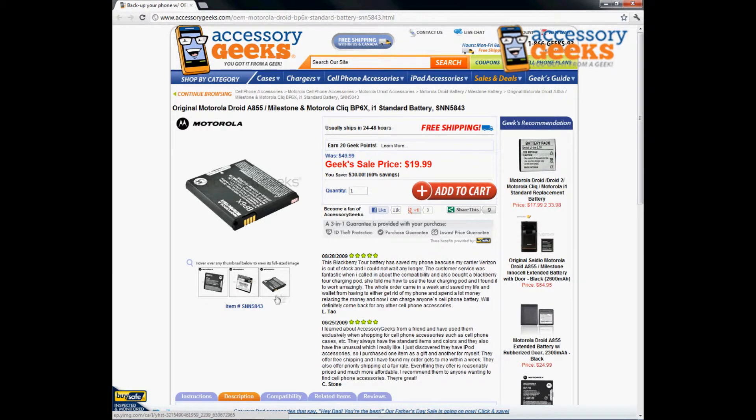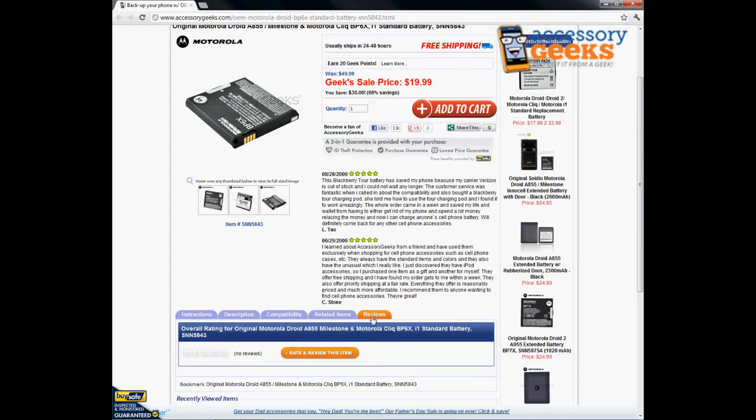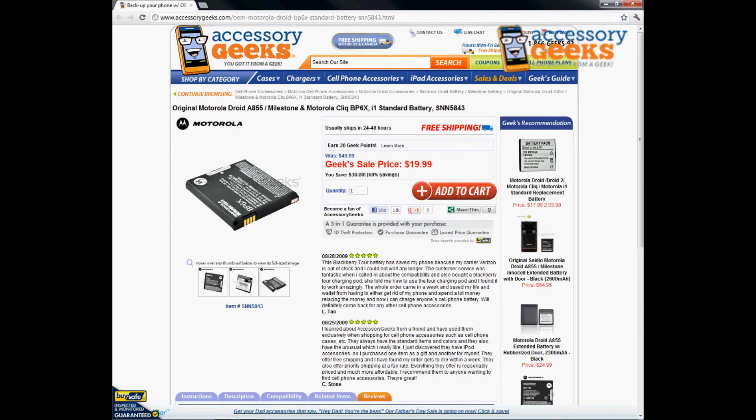Good item to have, highly recommended. Check it out and leave us a review if you have the time — I'd greatly appreciate that. Thanks for tuning in, and remember: you got it from a geek.